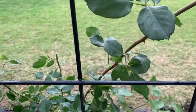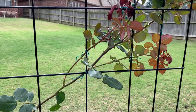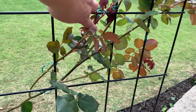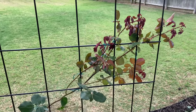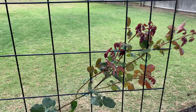Here's our largest main cane. I couldn't bend it completely horizontal without breaking it, so I went ahead and went at a 45-degree angle. Same thing for the new growth — all of this pink new growth. I really wanted to spread it out further and fan it out, but I felt like I was going to break those branches, so I just let them go where they wanted to go, as long as it was horizontal or at a 45-degree angle.